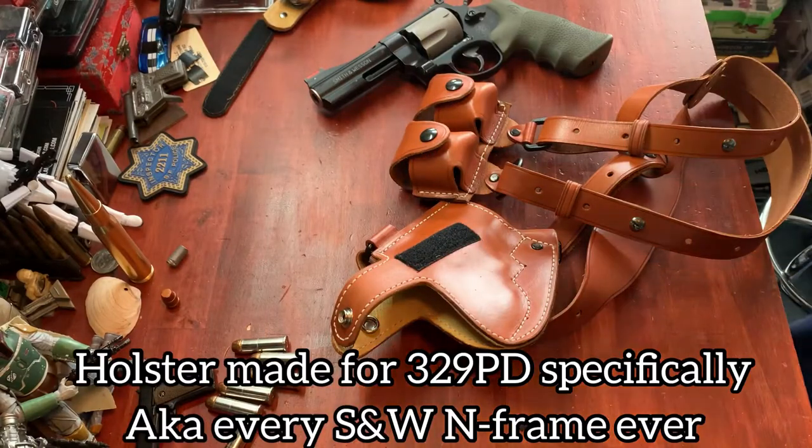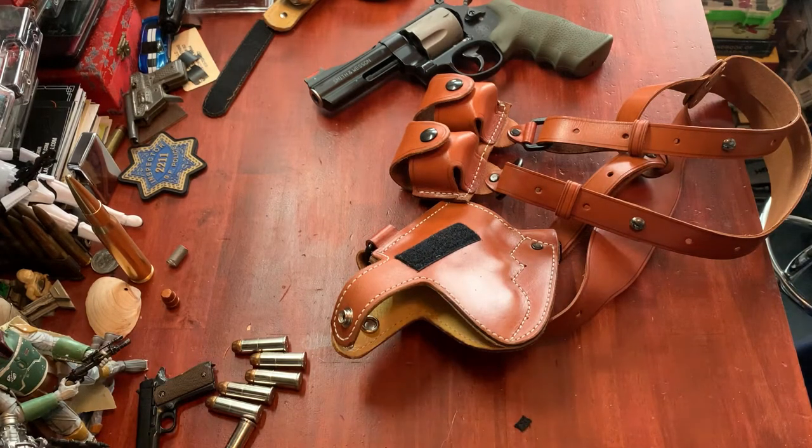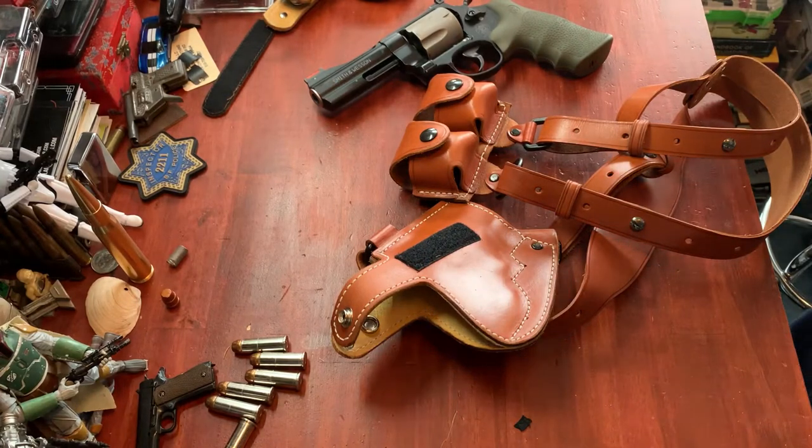All right, here we are on the bench and we're going to start as usual with craftsmanship — except craftsmanship is kind of going to be where we both begin and end on this review. This holster has zero hours on it. I usually try and wear a holster for a little while to get a break-in period and get a feel for it. This holster has no time on it, and craftsmanship is the reason why.